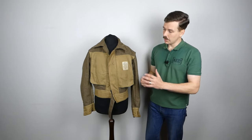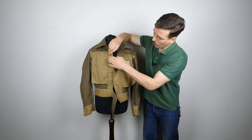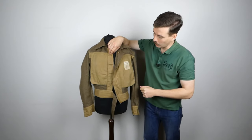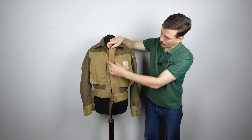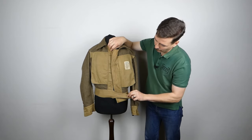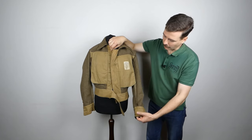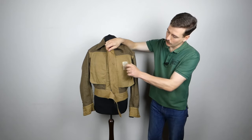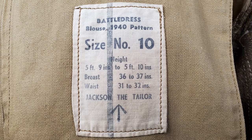With this turned inside out, you can see the layout of the internal pockets — two breast pockets, one on each side. These are not bags for the outside pockets; the outside pockets are patch pockets with pleats. You can see the lining all the way down the front where the buttons attach, and the waistband is also lined, as are the cuffs. We have both the label and the War Department ink stamp here. The label reads: battle dress, blouse, 1940 pattern, size number 10.